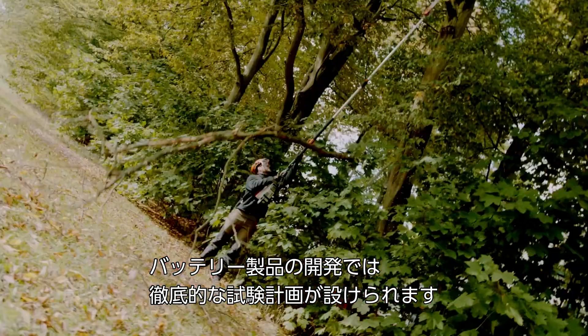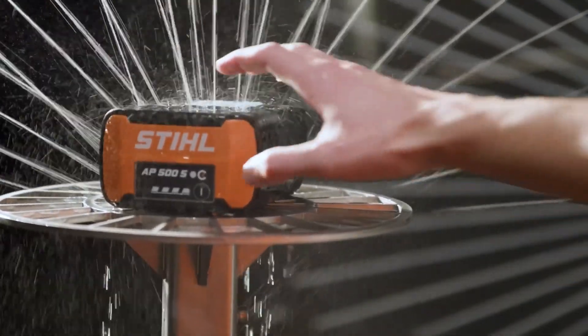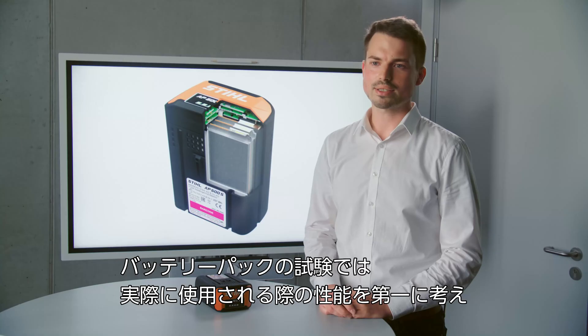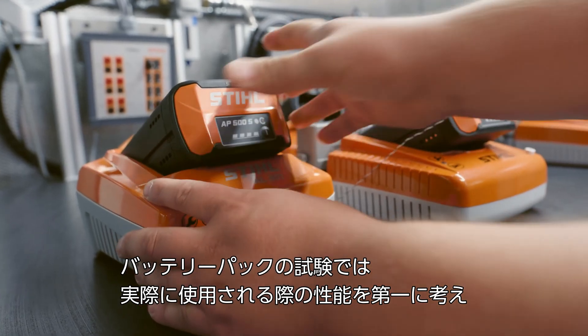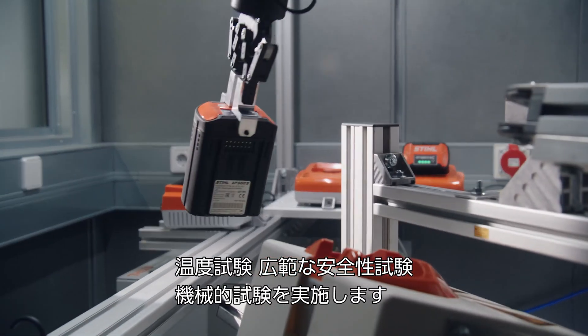When we develop a new battery pack we plan intensive trial and test phases. When we check and test our battery packs, what counts first and foremost is of course their performance in our applications. This involves temperature tests, extensive safety tests and mechanical tests.